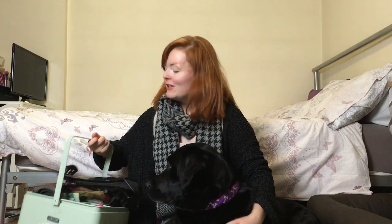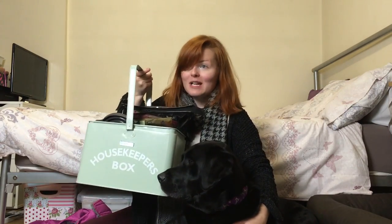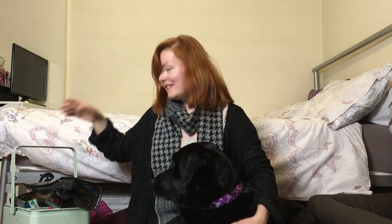Hi guys and welcome back to my channel. Today I'm going to do a 'what's in my guide dog box' video. This is my guide dog and this is her box — it says 'housekeeping' on it, it's quite kitsch, it's got a really big handle, and I just thought you might be quite interested to know what's in her box.